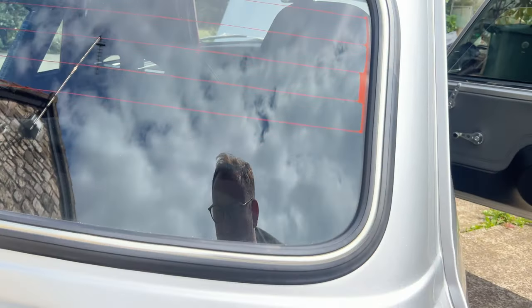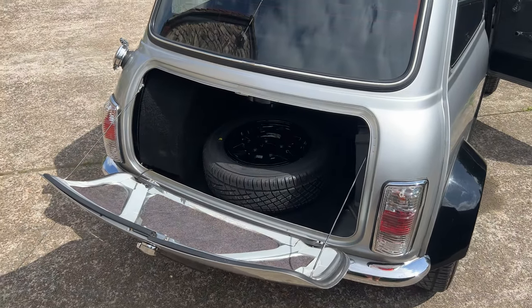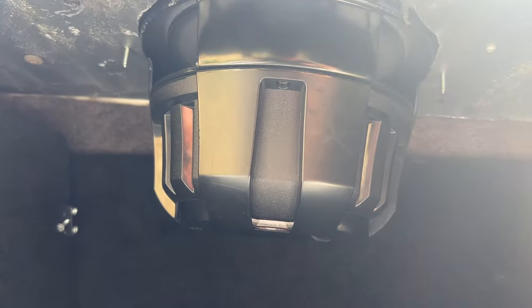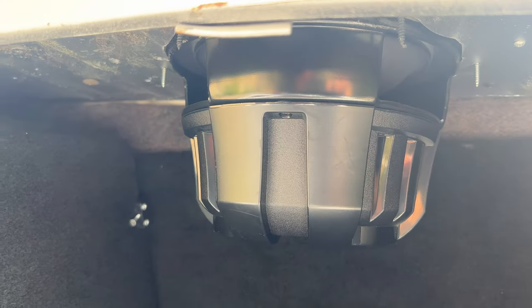This car truly doesn't really need any explanation - just look at it. Everything on this car is absolutely perfect. There's the floating sub and the amp. This car not only goes like a rocket ship, the stereo system in here is absolutely epic.